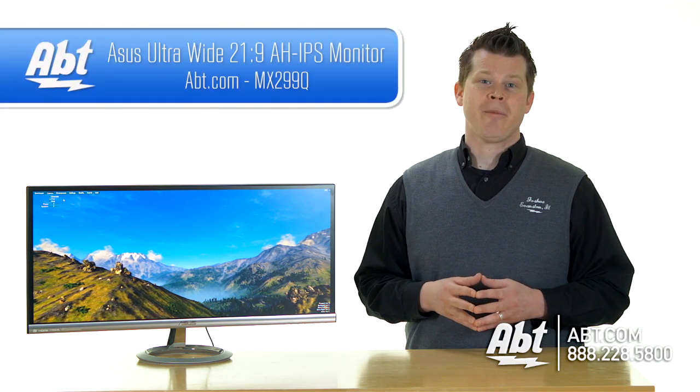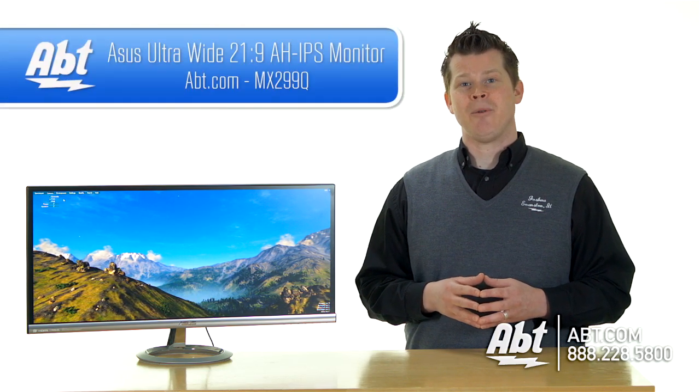You can see a full selection of monitors by visiting apt.com, and while you're there, comment or subscribe to our YouTube channel.